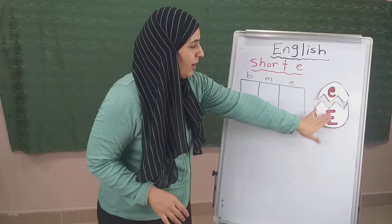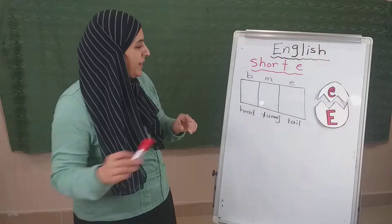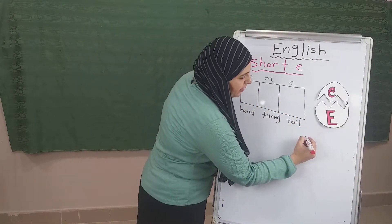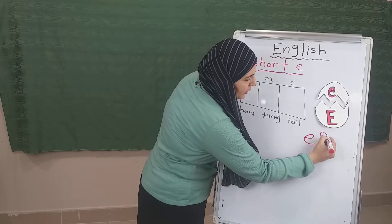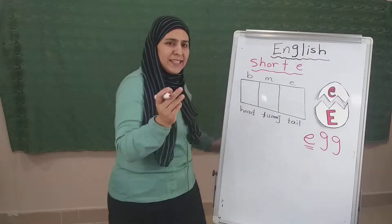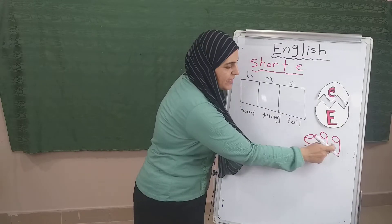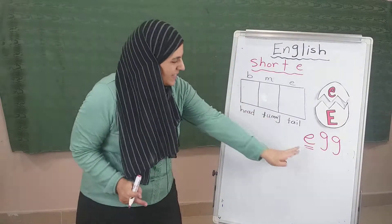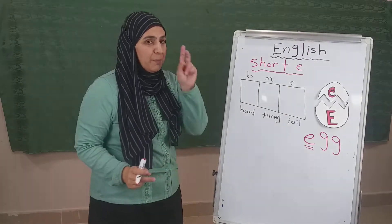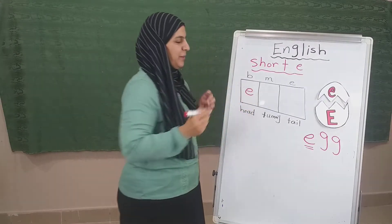Now, the E on the egg — let's find out how can we write egg. Remember egg? Okay, let's write it together. Egg. So, where is the letter E? Is it in the head or in the tummy or in the tail? Head, tummy, tail — where is it? It's in the head. Excellent. So, where should I write it — in the beginning or in the middle or at the end? Beginning. So it's E.